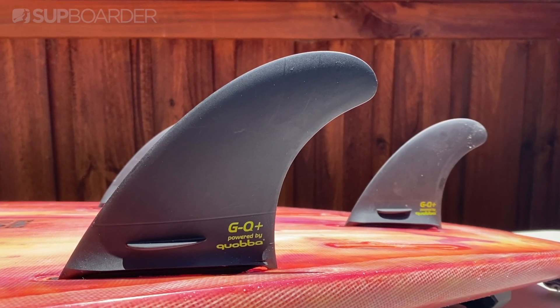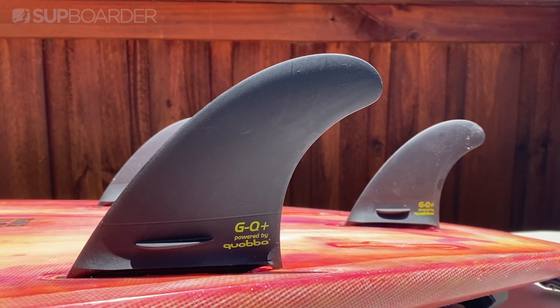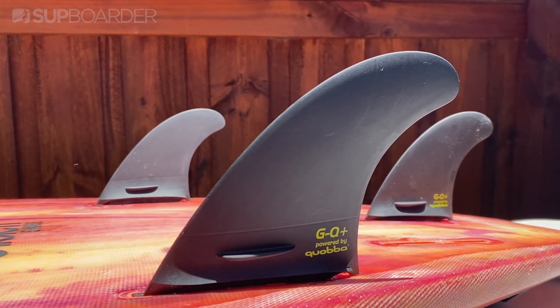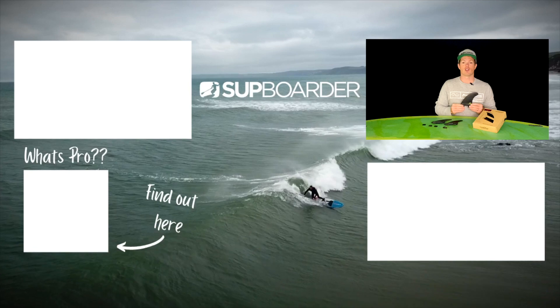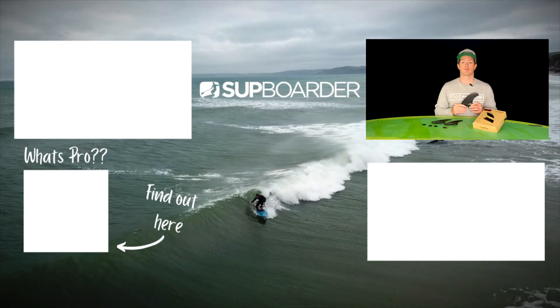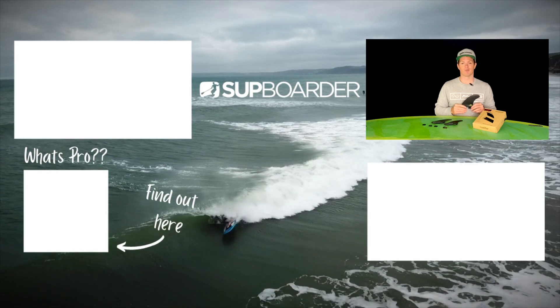We hope you learned a lot from this quick look video on the Quabba fins. Remember, we are going to be doing a deeper analysis on Supwater Pro, so make sure you do stay tuned for that. We really want to thank you again for tuning in and if you have any questions, please feel free to leave them in the comment section below and we will get back to you. We'll see you on another Supwater video really soon.